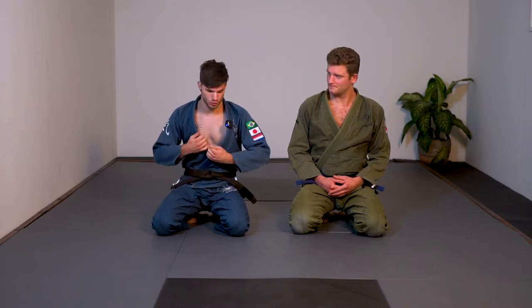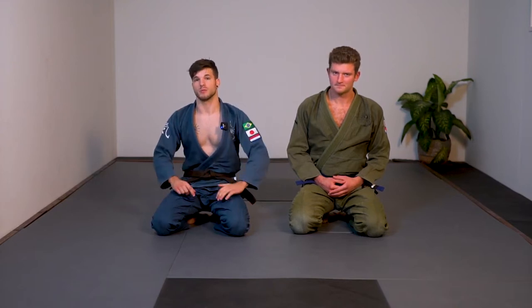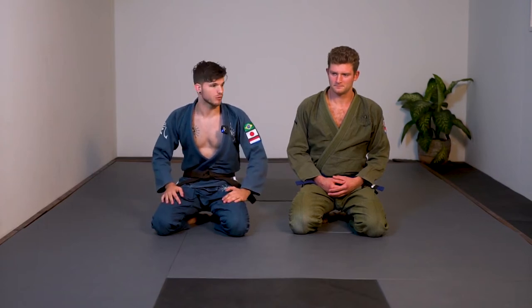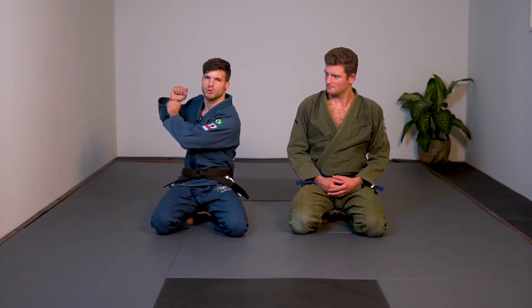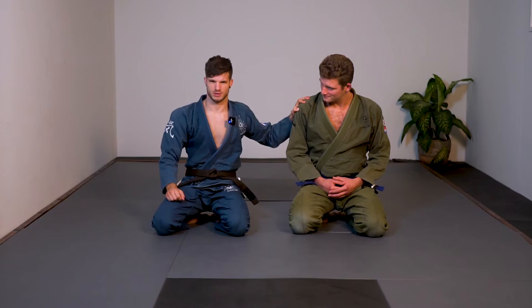We're going to do the gi series. We're going to use the kimono — sweeps, passes, and everything. If you come here for the no-gi instructionals, no fear, we're still going to continue with that. We're just going to add the gi series. Let's start off with one of my favorite chokes and submissions with the gi — it's going to be the baseball choke. Storm is helping me out as the uke.